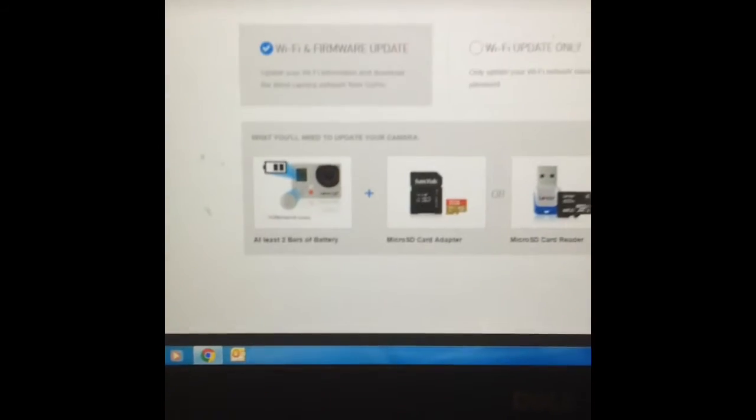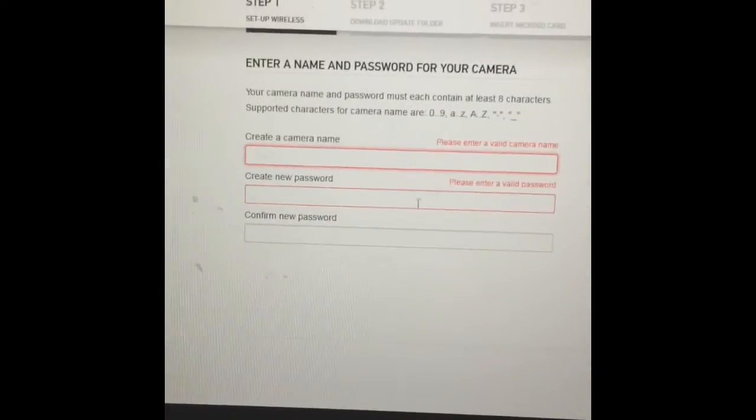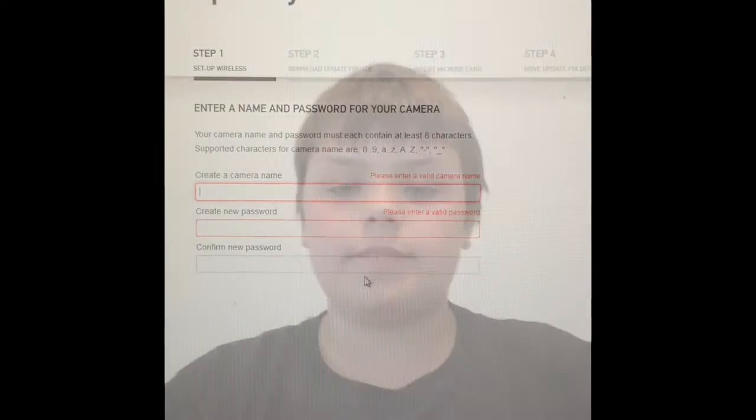After you click next, you'll pop up to this page. Follow these instructions — have a good SD card, make sure your battery is fully charged, and then click next step. Now you're going to want to fill out a name and a password, and then I'll see you guys next.